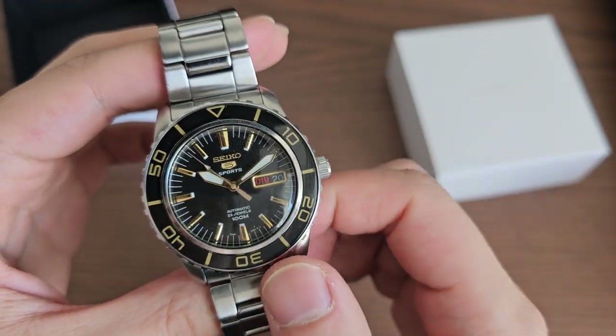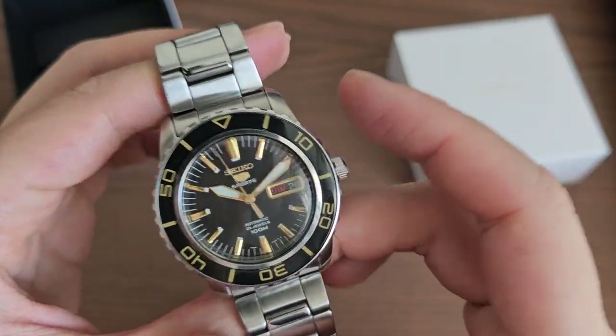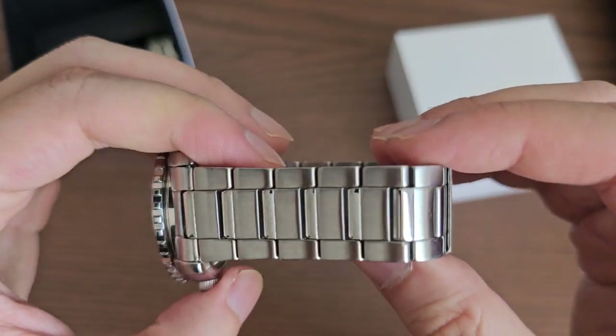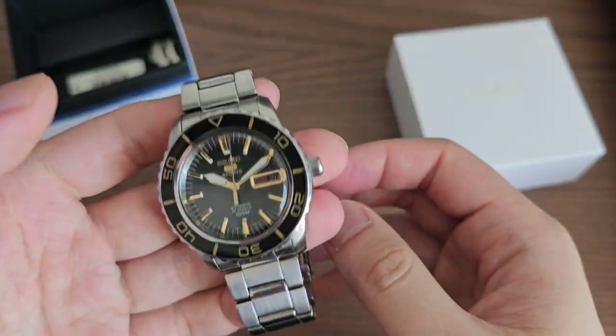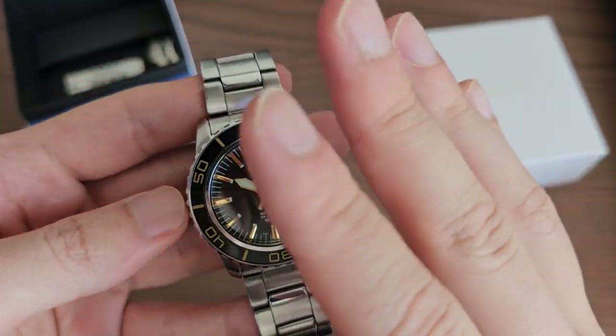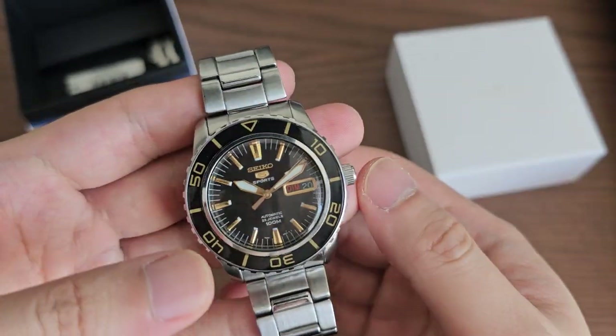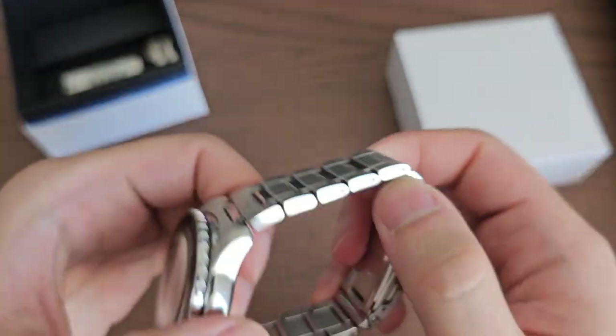This watch has been discontinued, so on the used market you can typically find it for around $150 to $200. I wouldn't pay more than $250 for this watch because it is a pretty old watch and it does run on an outdated movement. So unless you really like the look of it, I wouldn't spend more than $250.